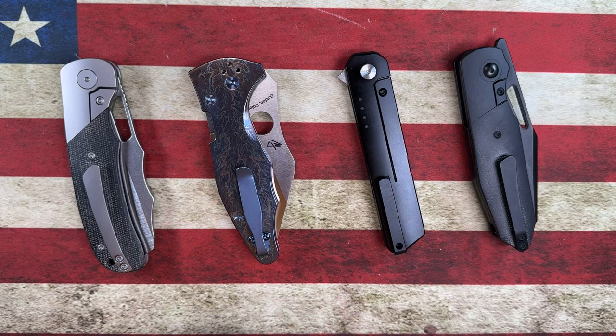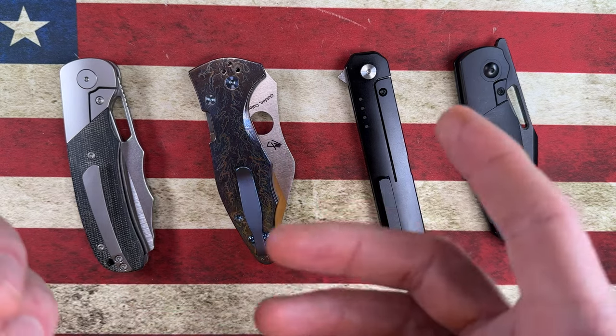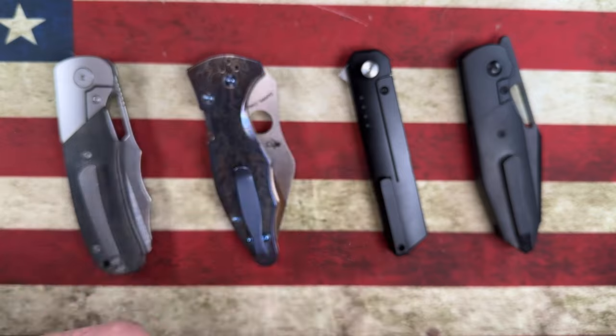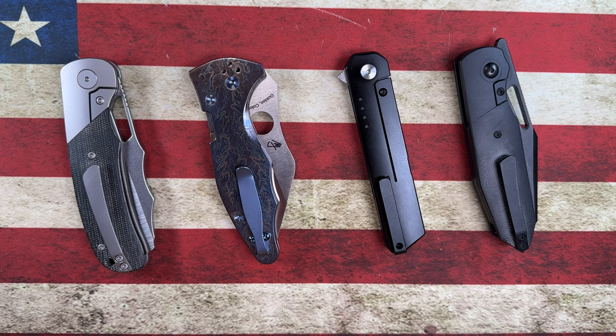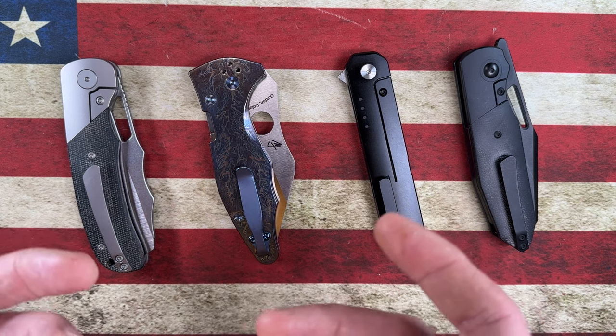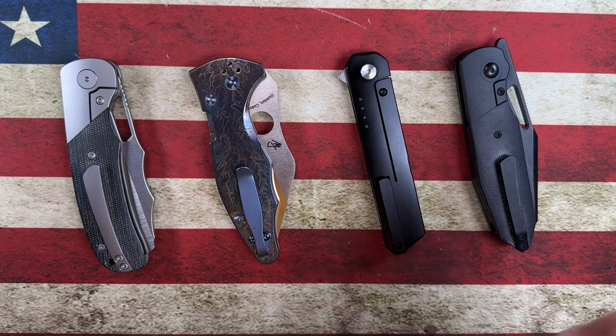Hey guys, I hope everybody's having a fantastic day whether you're watching this in the morning, afternoon, or evening. I'm glad you're here. I want to take a quick second and thank all the channel members — thank you guys more than you know. I appreciate you all, and thank anyone who comes through to check out my knife and EDC content. It means a lot to me and it makes it fun to do knowing that somebody watches it and gets some appreciation out of it or gets a chuckle out of it.